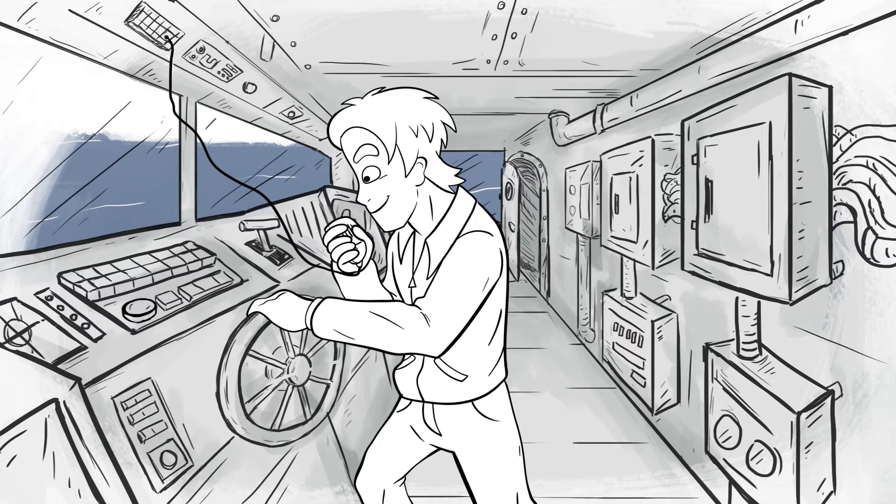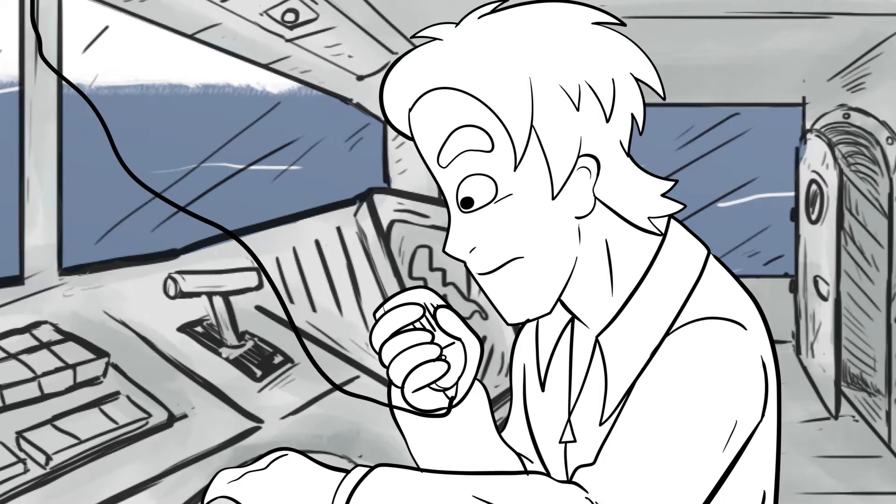I'm really worried about the crew — none of them can even stand up now. Copy that. Just check to make sure they're all breathing okay and let me know. And keep on that mask I made you. Over.